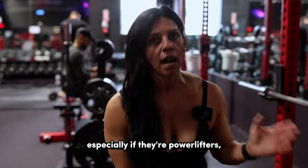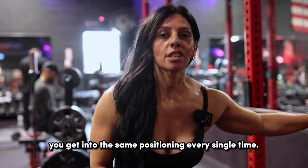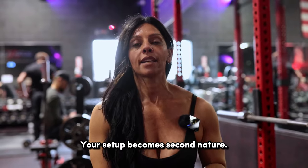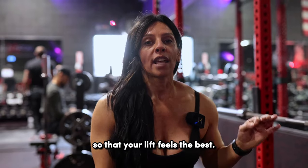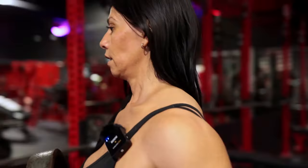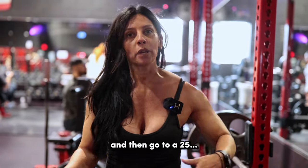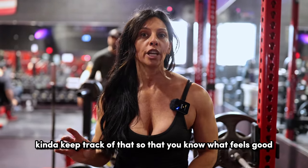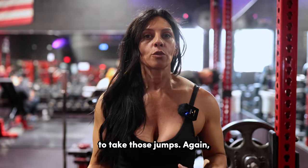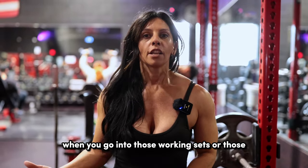A lot of people, especially powerlifters, do their warmups any old way — don't do that. You want to treat every set the same way you would treat your top set. This ensures you get into the same positioning every single time. If you're a brand new lifter, it's even more important to treat your warmups the same way as your top set so it becomes second nature. Then it won't matter where you go — you'll already know how to set up. At the top weights, those tiny technique things are the difference between an easy lift and one that just stays on your chest. Take appropriate warmups — keep track of your warmup jumps. If you use the app, we actually have a warmup calculator that's going to help you assess those jumps to get to your working weight.